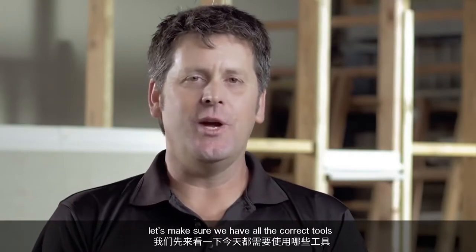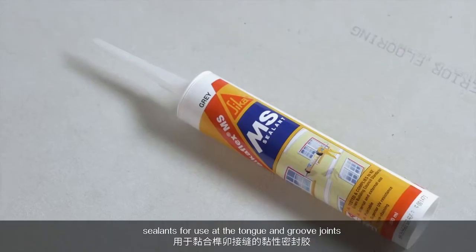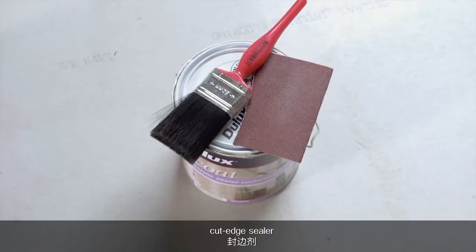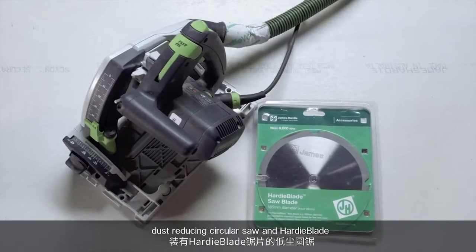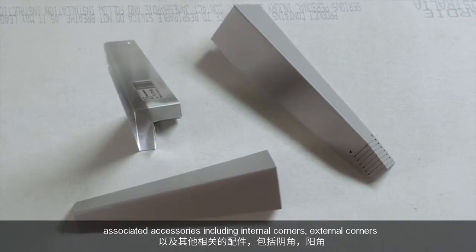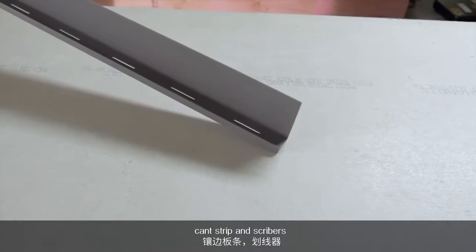Before we get started, let's make sure we have all the correct tools: nail gun and correct specification nails, sealant for use at the tongue and groove joint, cut edge sealer, a spirit level, drill and drill bit, hammer and story rod, dust reducing circular saw and Hardie blade, associated accessories including internal corners, external corners, can strip and scribers.